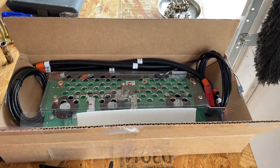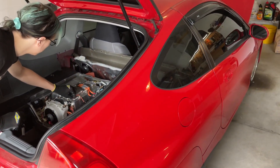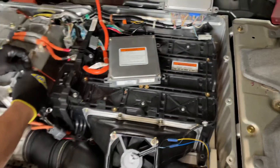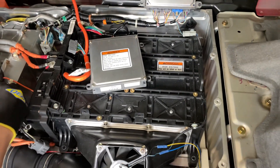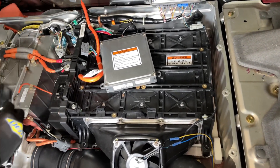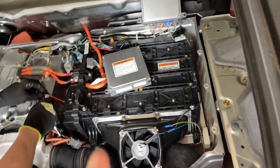We are chronicling the installation of lithium batteries into this 2003 Honda Insight. A friend is here helping — thank you for your help. The first step is to remove the nickel-metal hydride battery from the car, which is stock and 13 years old.